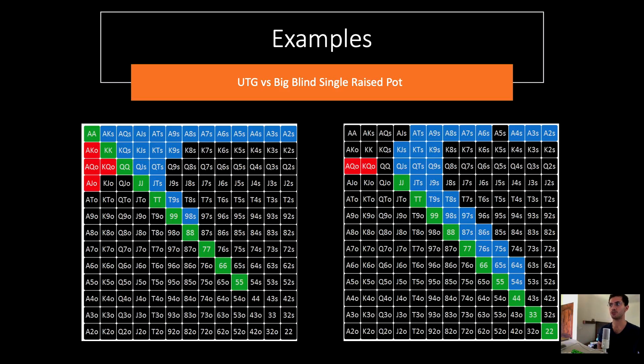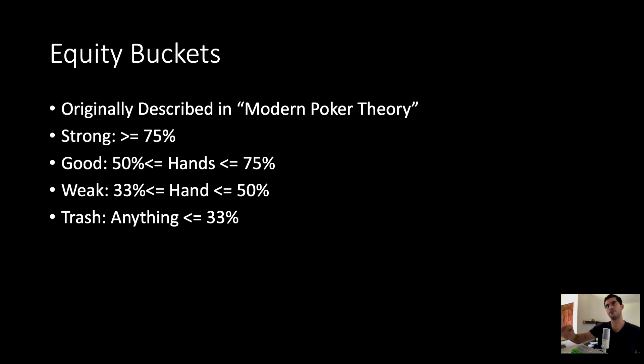Now we're going to jump into some examples. We're looking at under-the-gun versus big blind in a single raised pot. On the left is our UTG opening range, and on the right is our big blind flatting range. This is a concept from Modern Poker Theory around equity buckets: anything with greater than or equal to 75% equity is a strong hand, 50–75% is a good hand, 33–50% is a weak hand, and anything below that is basically trash.